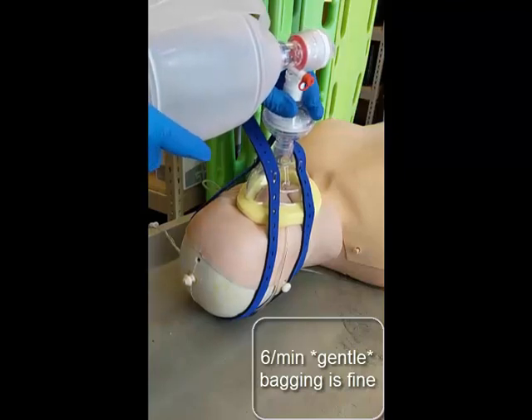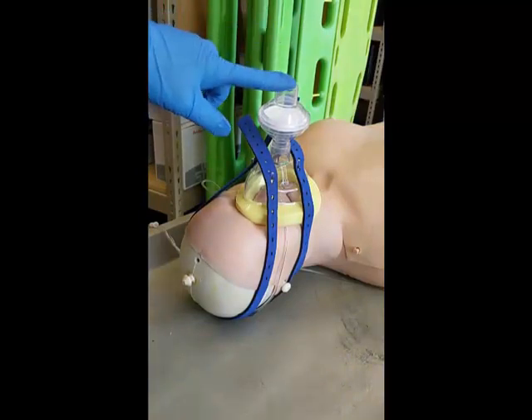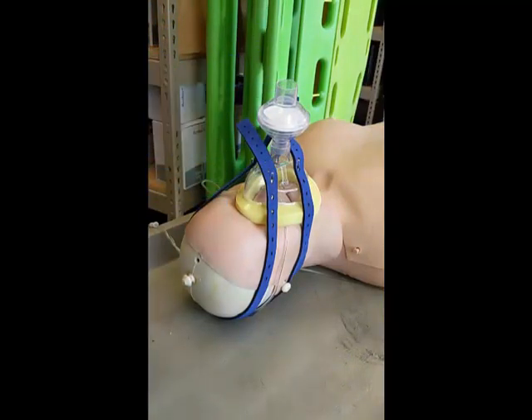Again, at any point, if the bag needs to be removed, remove it from the viral filter. Remember, do not remove the viral filter from the mask itself.